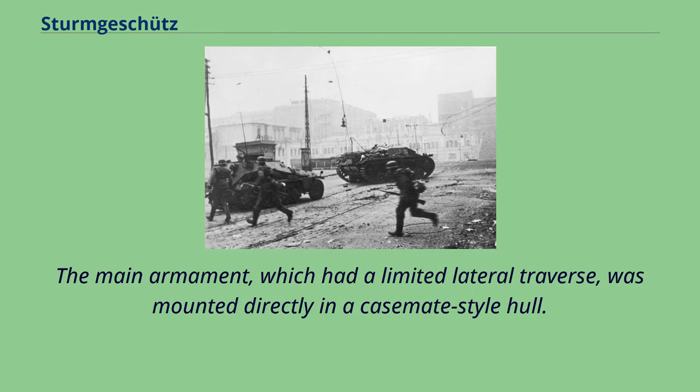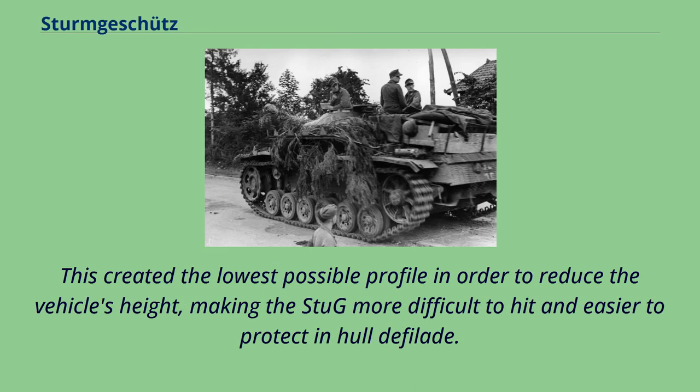The main armament, which had a limited lateral traverse, was mounted directly in a casemate-style hull. This created the lowest possible profile in order to reduce the vehicle's height, making the Stug more difficult to hit and easier to protect and hull defilade.